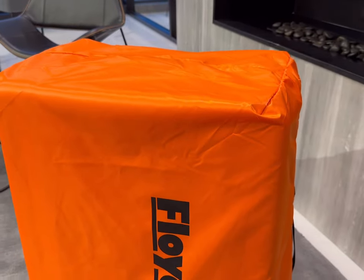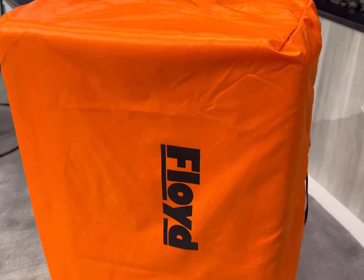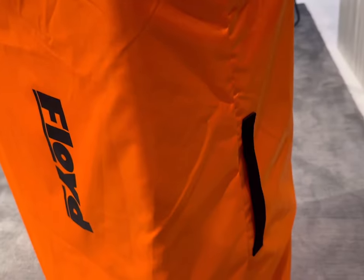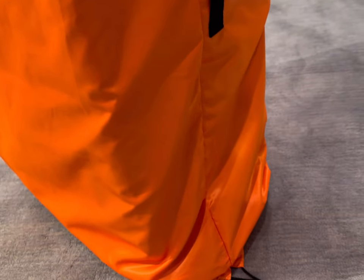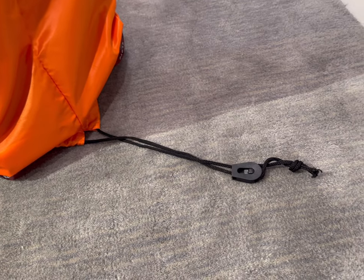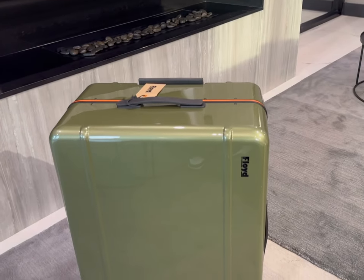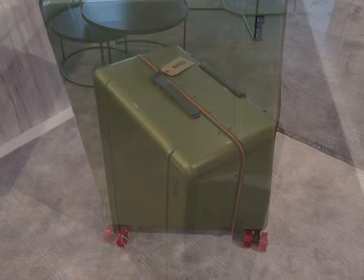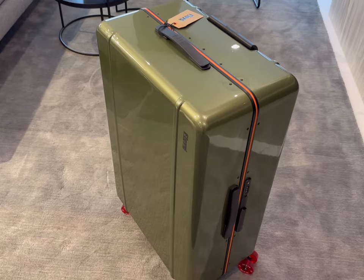Welcome to my first impression review of the Floyd checked trunk. Opening the box, the luggage comes in a bright orange dust bag, which is really nice to have because it'll help with maintaining the integrity of the luggage when you store it away. This piece is in the Vegas Green color.